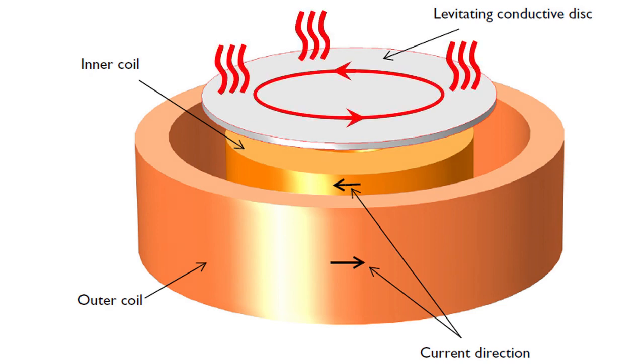The circulating currents induced in the disk can be quite high, however, and the disk will heat up quickly if it's made from a lossy conductor.